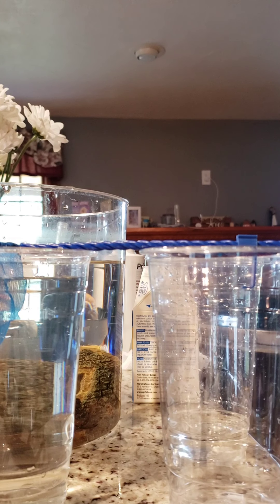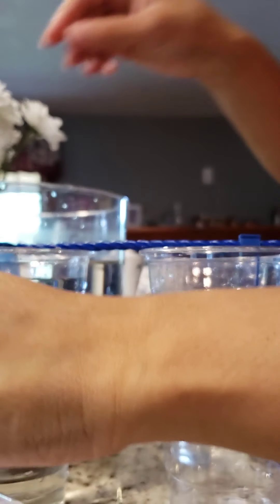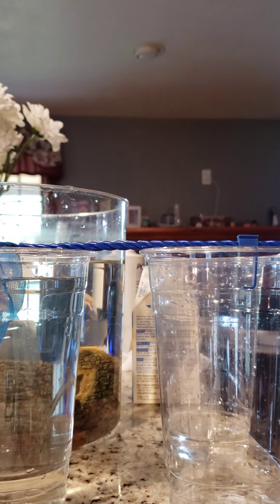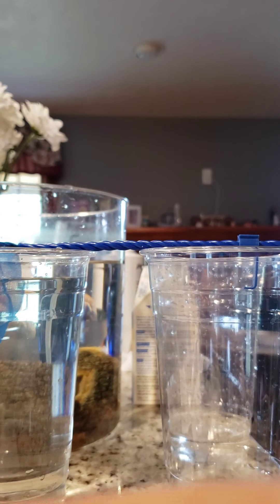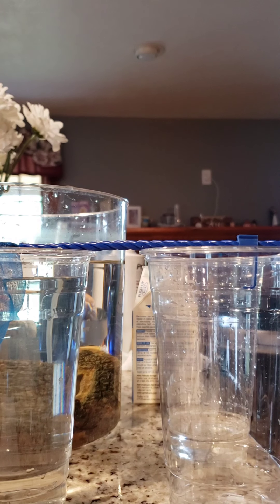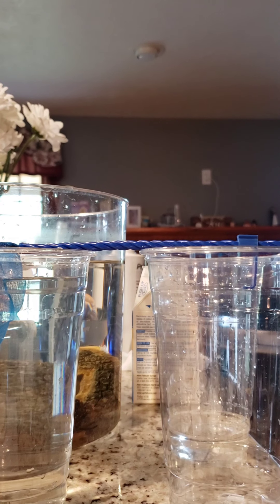While I wait, I'd like to finish setting up my hospital tank. It's already been set up, but I want to put the air stone in and turn it on. My kitchen countertop is usually where I keep the hospital tank so I can keep a close eye on them and watch for improvement.